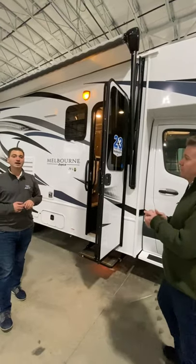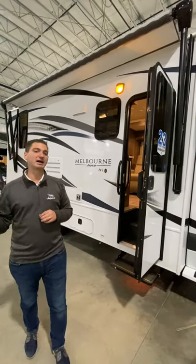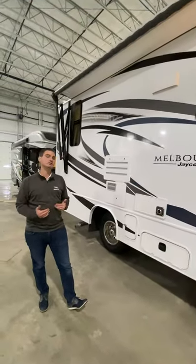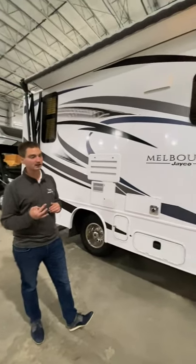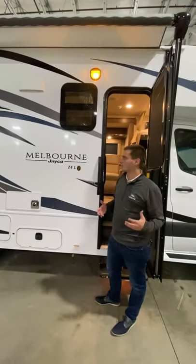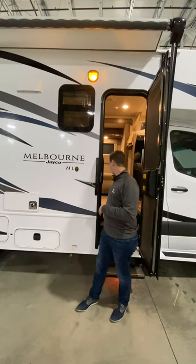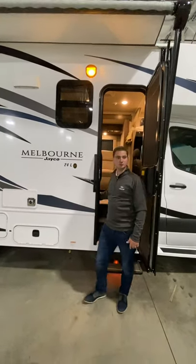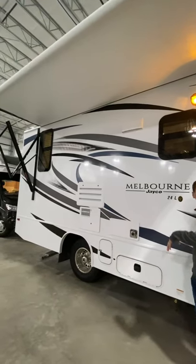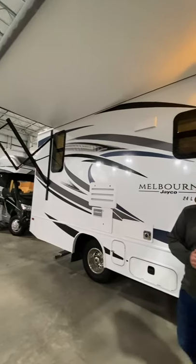On the traditional Melbourne, you get the front overhead bunk with an option for a front entertainment center. When we get to the Melbourne Prestige, we have what's called our B-plus option. The 24L features a huge full wall slide on the other side — when you get inside you'll find how much room it gives you, and it also opens up your entire campsite. You've got a huge awning running the entire length of the coach plus an LP quick connect, with enough room for a full picnic table, food table, and gas grill.